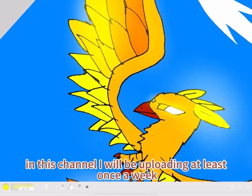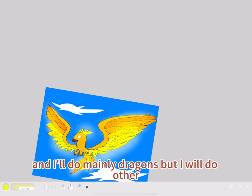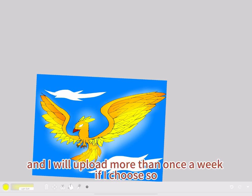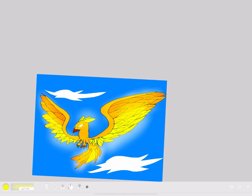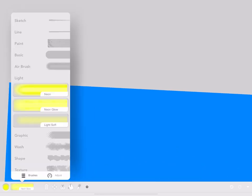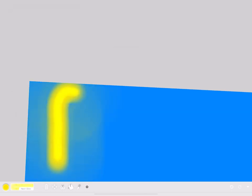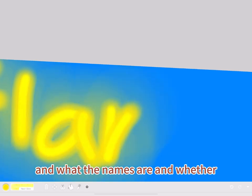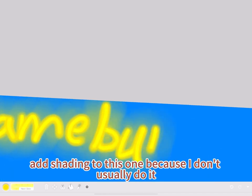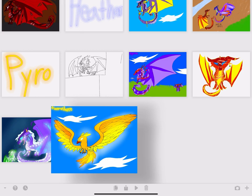In this channel, I will be uploading at least once a week. I'll do mainly dragons, but I will do other stuff too. I will let you guys in the comments decide what I should draw next, and what the names are and whether I should add shading to the next one. But I didn't add shading to this one. And we're done — see you guys next time. Bye.